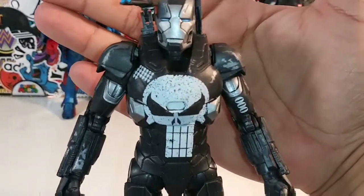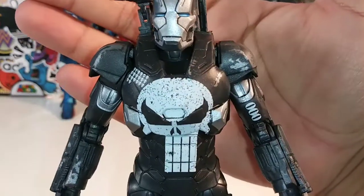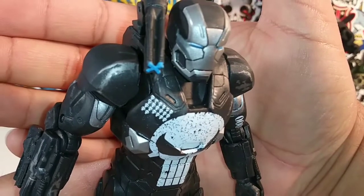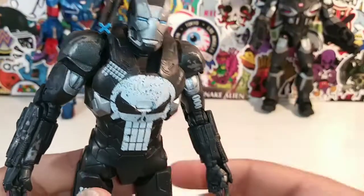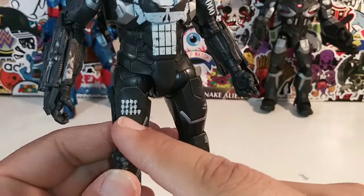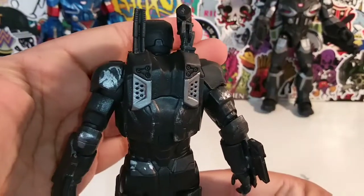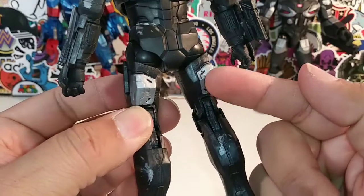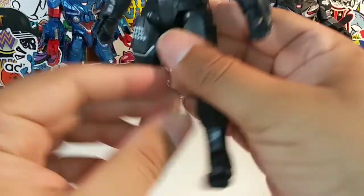The overall look is very, very nice. Now that I have him in hand, I admit I do like him. I like the design, I like the wear and tear. I like the Punisher logo — I do like the little skulls right here, the kill count. He's got 33 skulls on him, so he's going for kill count number 34. I really do like the wear and tear on this War Machine — very Punisher-esque.